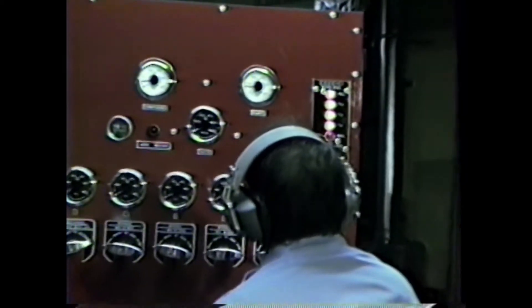He looks down and can see that his master drain has been left open. He shuts his master drain, and shortly you should see an increase in his pump pressure.